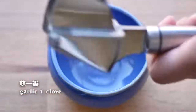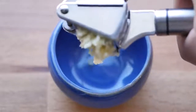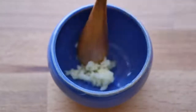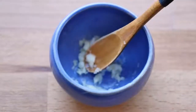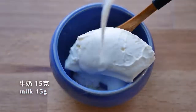A tartar sauce can be easily made with garlic, salt, and sour cream. I usually flavor the garlic with the salt first, then add sour cream and a little bit of milk.